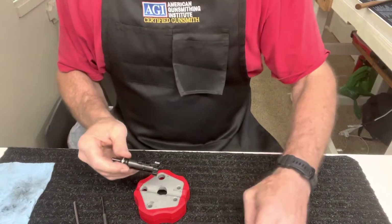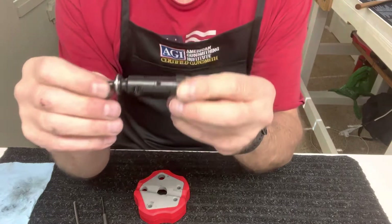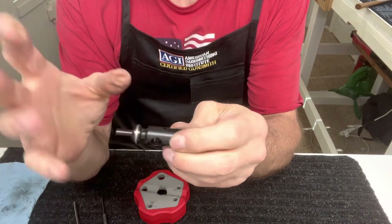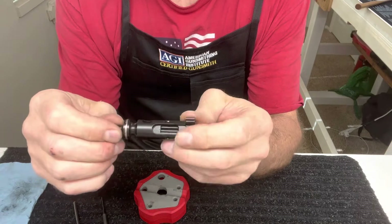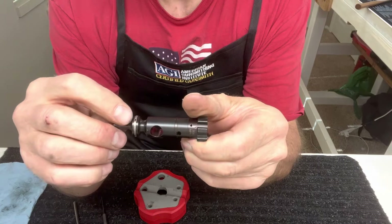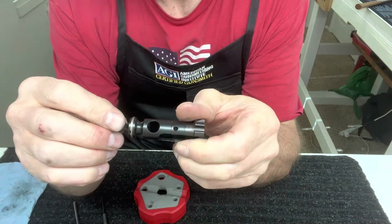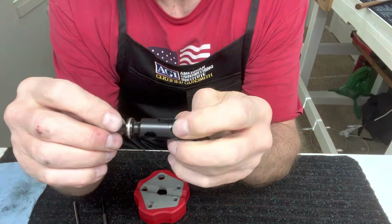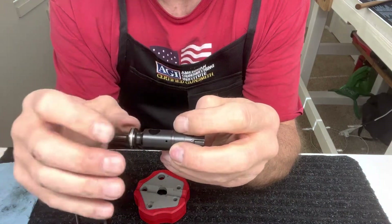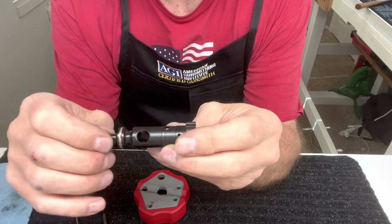Now we'll set those three aside. Here's your bolt pretty much torn apart. I didn't take the rings off because this is a brand new bolt. Just want to make sure that the notches — or gaps — in each one of your rings are not lined up to each other, because then you'll have gas escape. Just make sure that they're offset from each other fairly well.